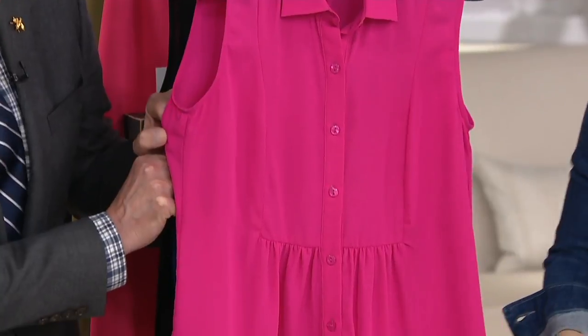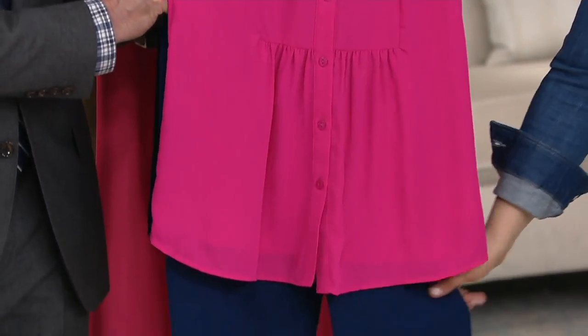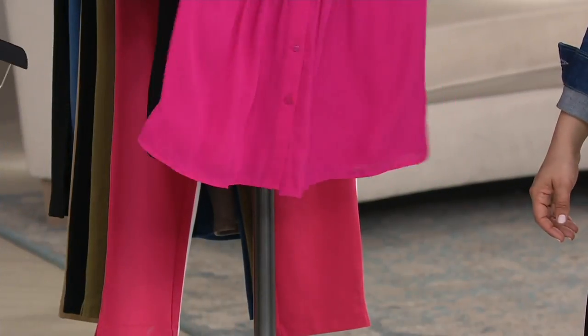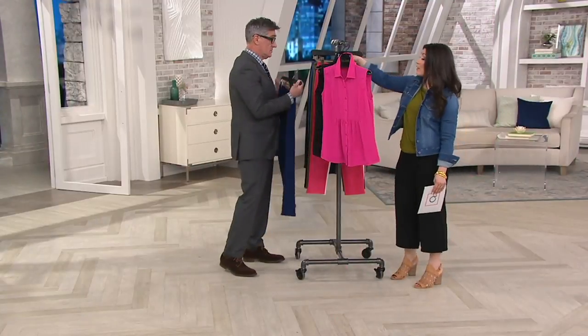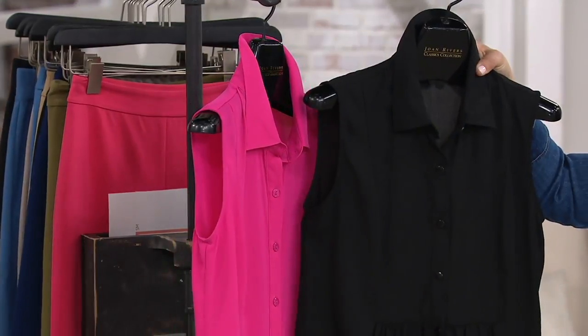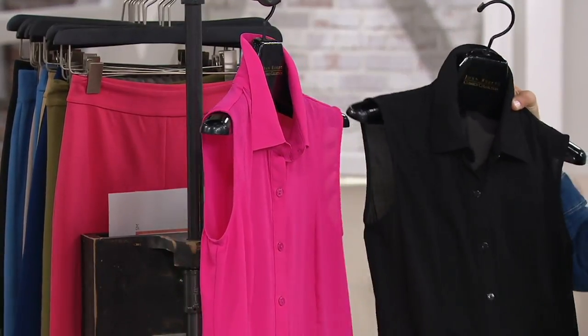I'm going to show it with our navy signature pant because I always love that combination. It's such an easy wear. With the signature pant, really any of the colors will play back to that pink. And then of course we do have a really beautiful classic black as well.